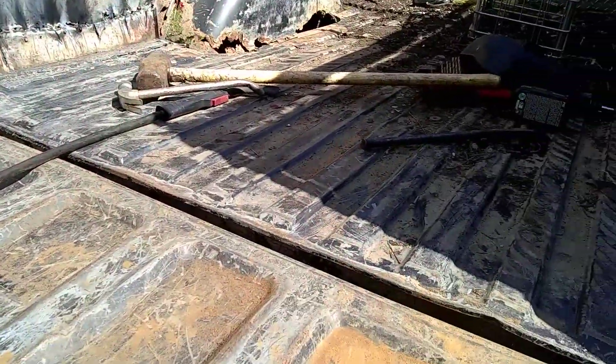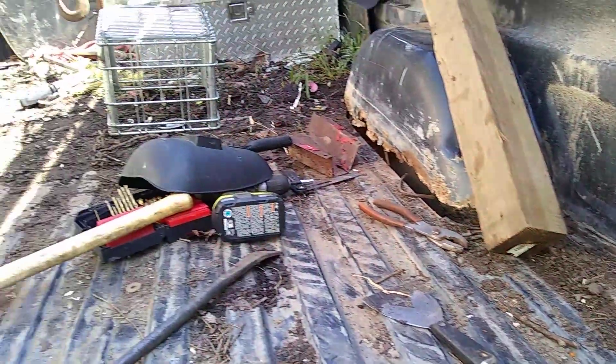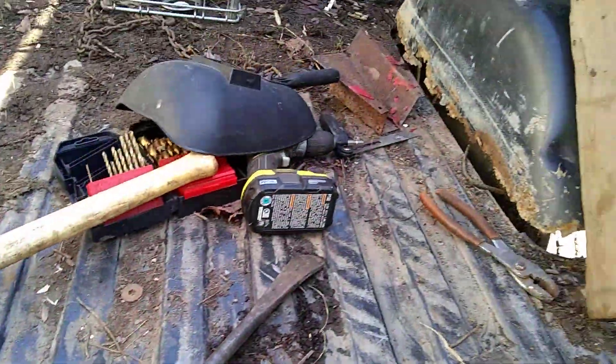So I thought I may as well get on another project. I've been finagling this thing together. I was looking for a bed — box, whatever you want to call it — and I haven't found nothing. A couple of them I did find, they were as rusty as this one. So I guess I'm going to patch this.